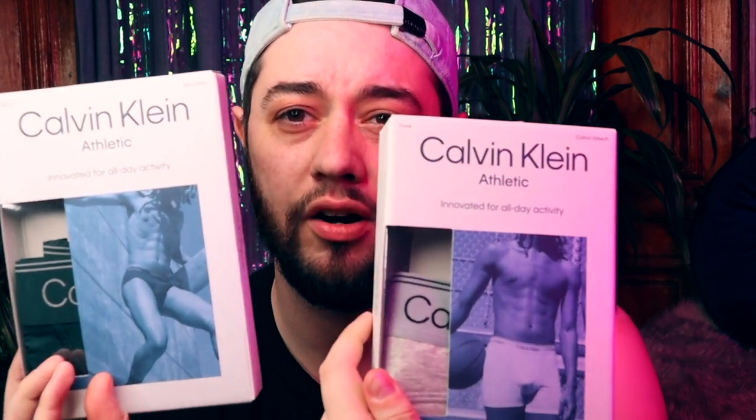Each of them actually have different pictures on the backs of the boxes, which I thought were quite nice. You can see what they look like on the front of the models too. I've got to show the jockstrap one - that one was quite saucy. I'm going to start with my least favorite first, which is the trunks.